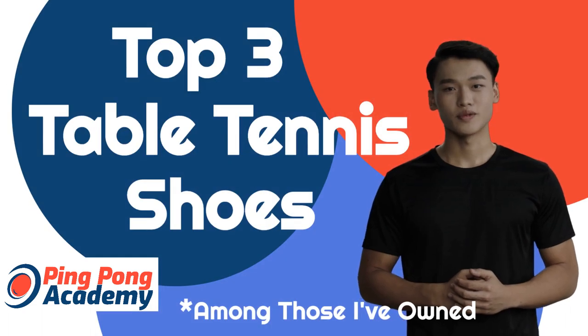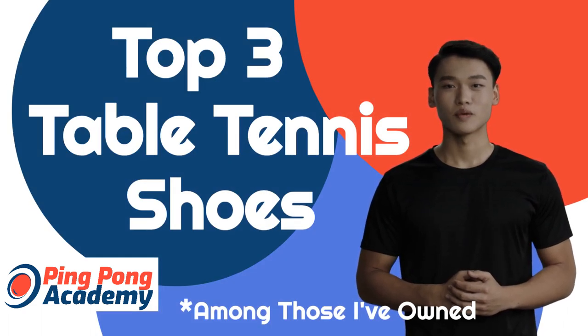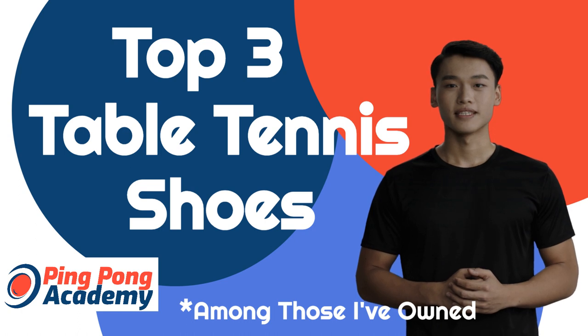High-quality table tennis shoes will comfortably support the arches of your feet while also being thin enough for ultimate flexibility. They will cushion your feet and allow them to breathe as you go toe-to-toe with your opponent.